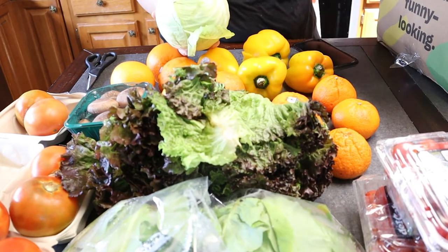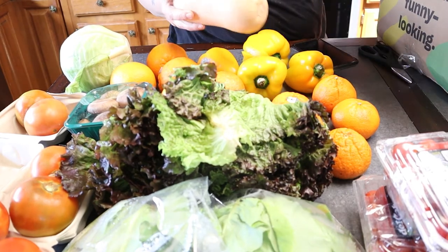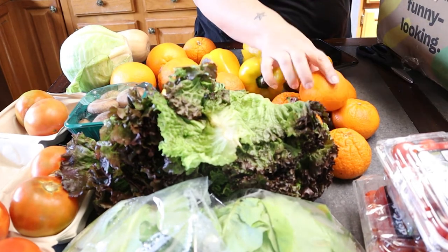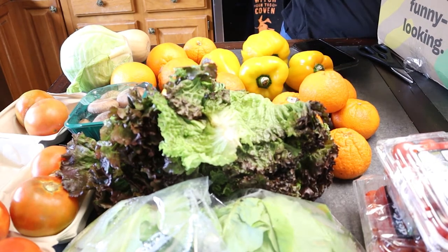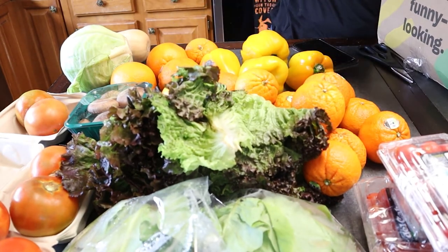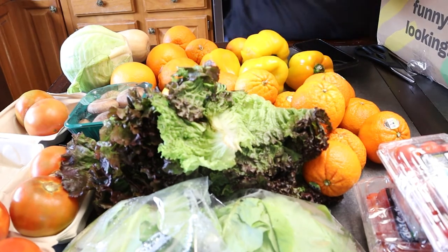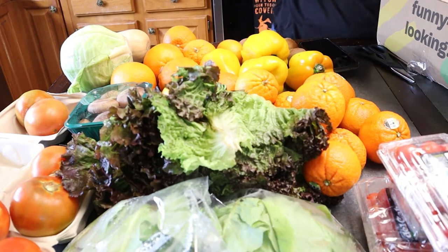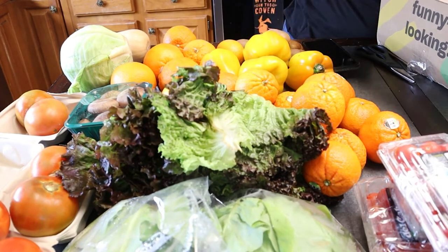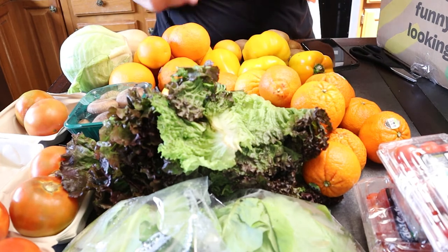I think that's a head of cabbage right here. Butternut squash. More oranges — this is that type of Mediterranean orange. Oranges, oranges, and oranges — oh my goodness. Kiwis! I got four kiwis here and two more kiwis there. Another one of those funny looking oranges. Two more regular oranges — I am going to be in citrus heaven.